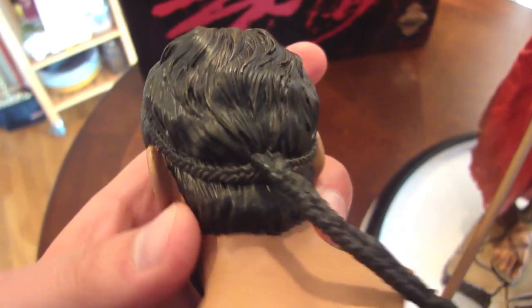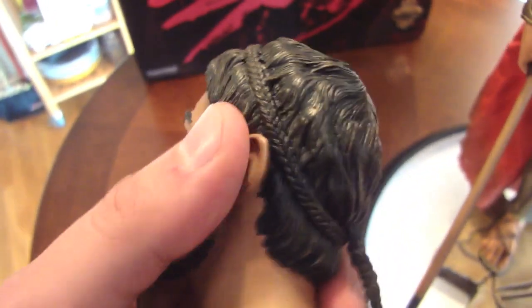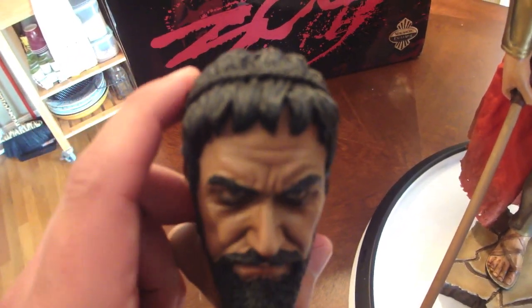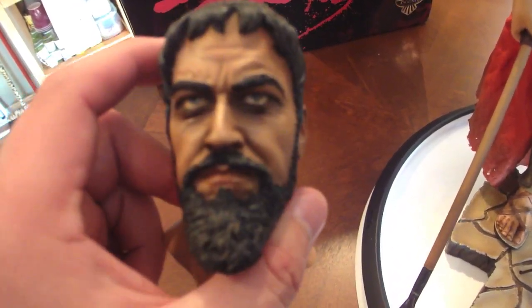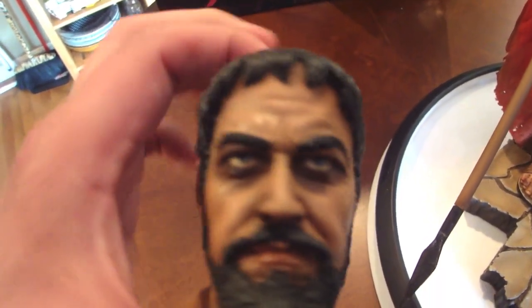This is a very underrated piece in my opinion — I haven't heard much about it. I kind of didn't order it way back when. I was lucky enough to get a nice deal from a fellow collector on the Statue Collectors Facebook page. Very good seller, very pleasurable to deal with, very nice guy.